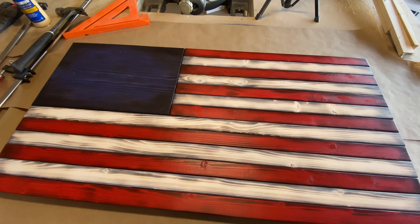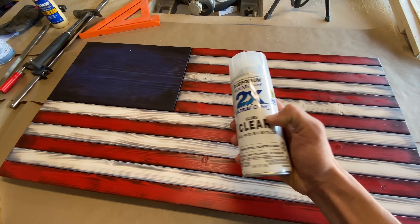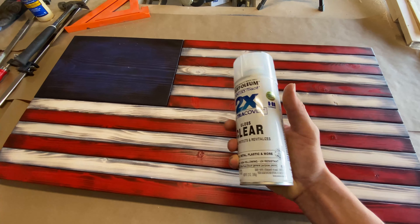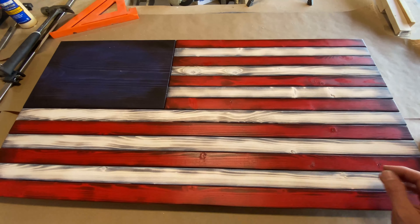Next up, we're going to go ahead and get it sealed. I just got some 2X Ultra Cover gloss sealer and I'll be doing two coats of this. Just make sure your stain has dried for at least three hours before you put the sealer on.